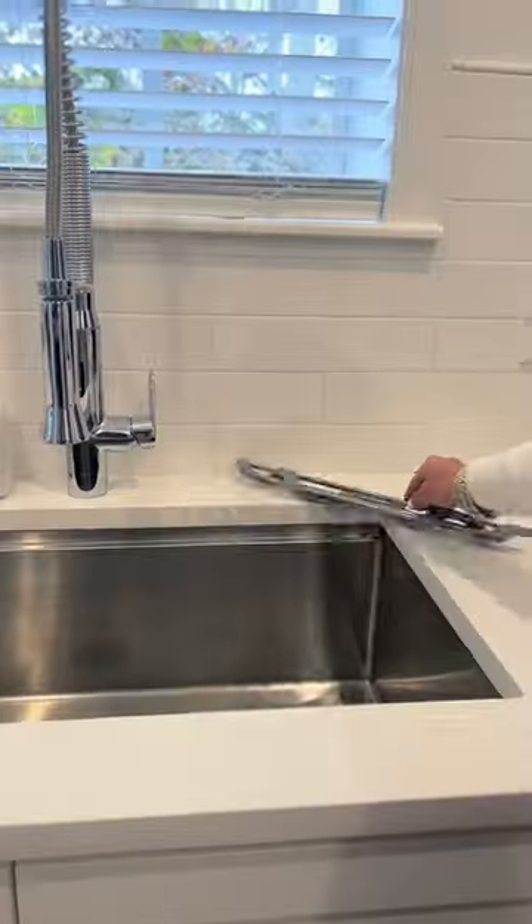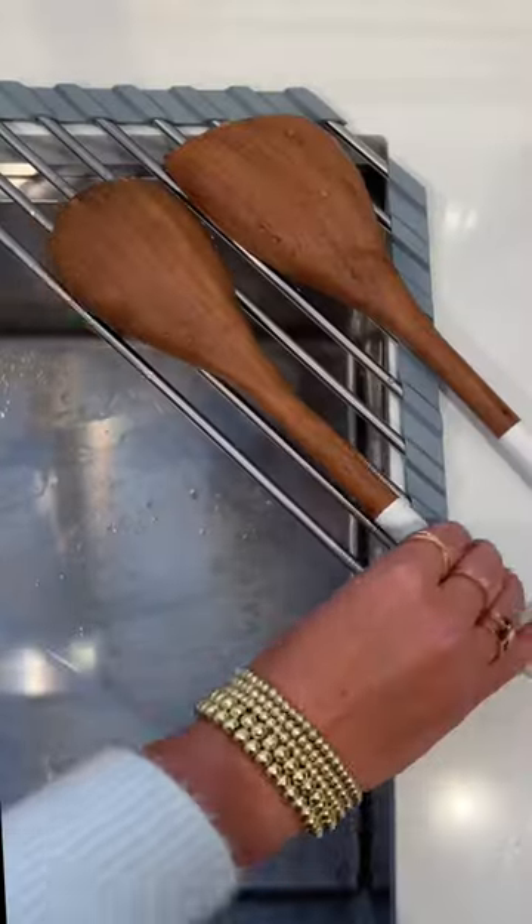Four, this mini organizer designed for sink corners, made for drying dishes, sponges, holding hot items, and rolls right up.